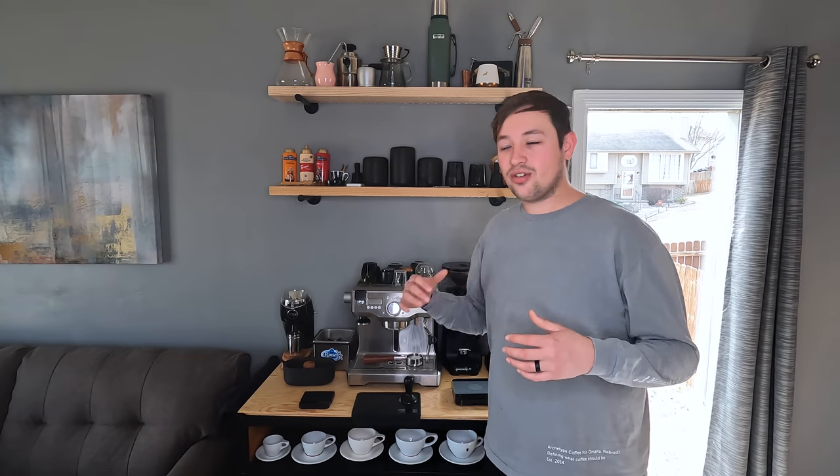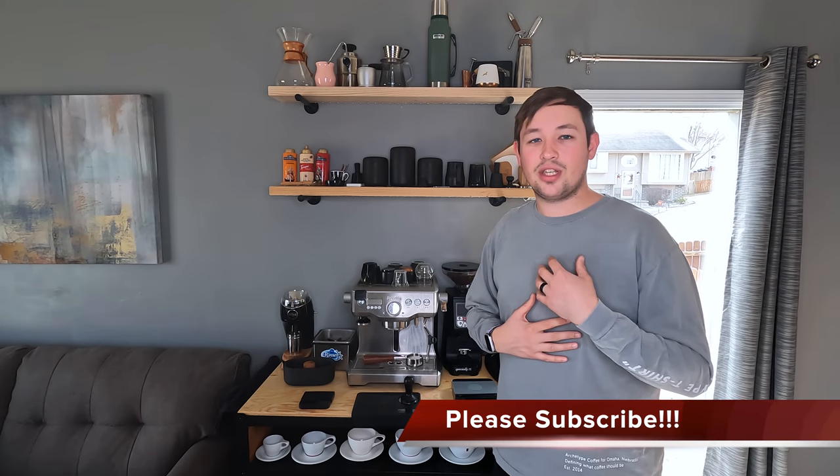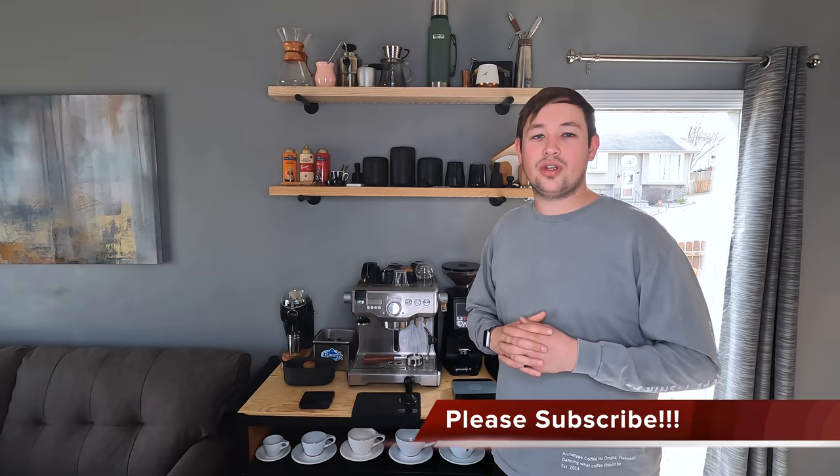Today we're going to be going over all my coffee gear on my coffee bar for 2022 — every single thing you find here, where I got it, and some details about it. Welcome to Kabine's Coffee Corner. This channel is designed to help you choose coffee gear you want to brew with at home. You'll find a lot of different reviews and comparisons on this channel, so if you want to see more of that, please like and subscribe.